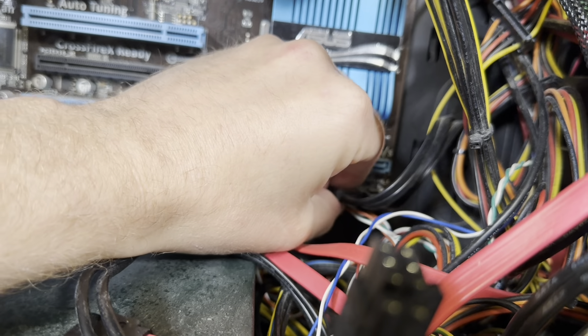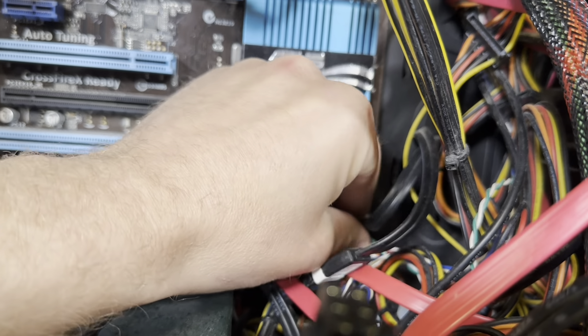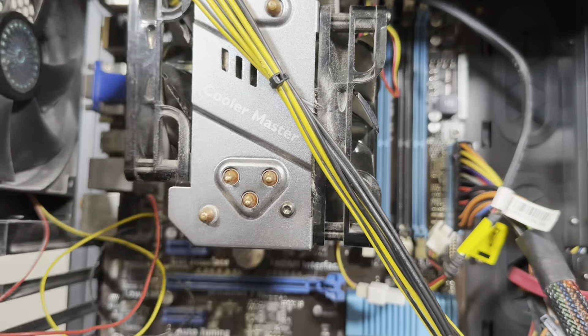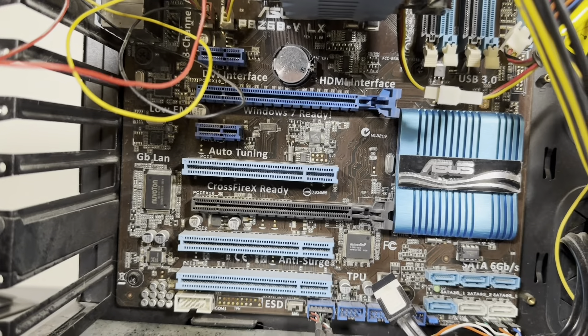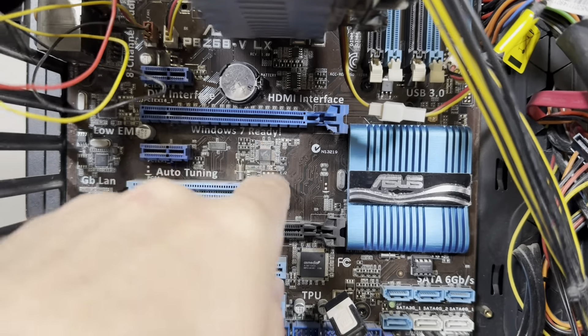The SATA cords I believe are still good and can be reused. The motherboard and case are no good. The CPU still works fine — I didn't overclock it, so it's still good. The video card was a few years old, so it's not that bad.